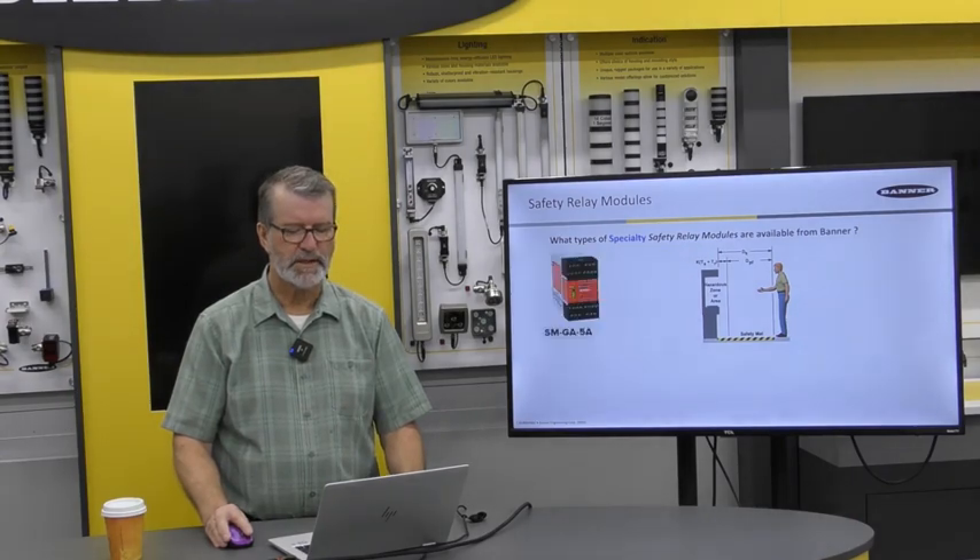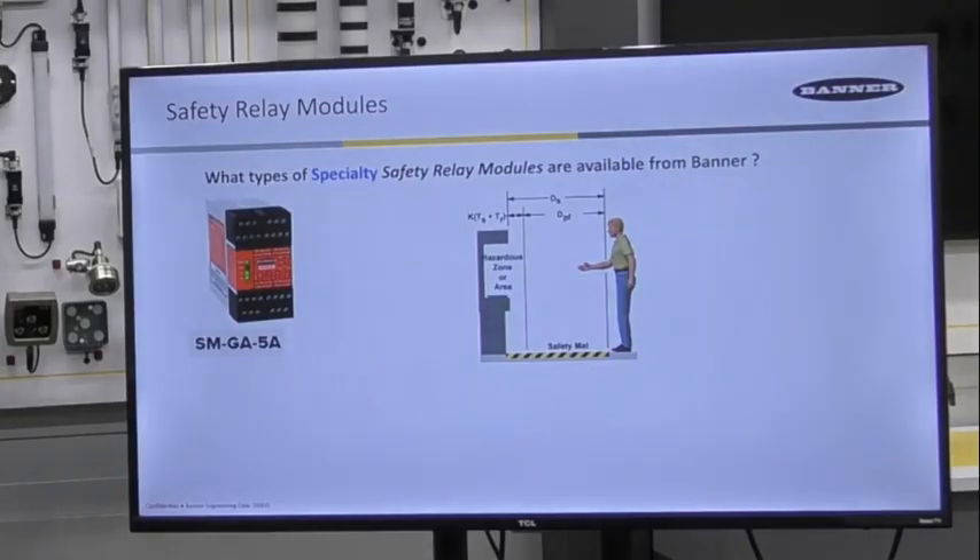Let's look at some specialty safety relay modules. These are two choices for safety modules that are only used to connect to safety-rated mats or safety pressure strips that have four wires. The SM-GA-5A is powered by 115 volts AC or 12 to 24 volts DC.